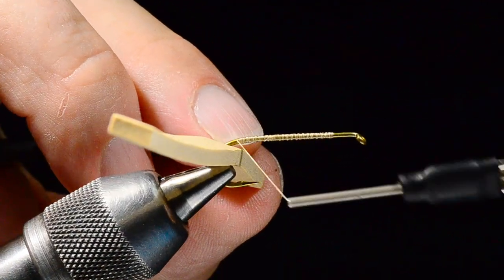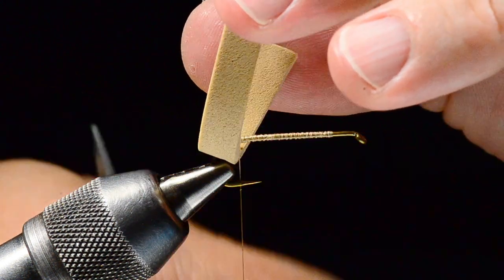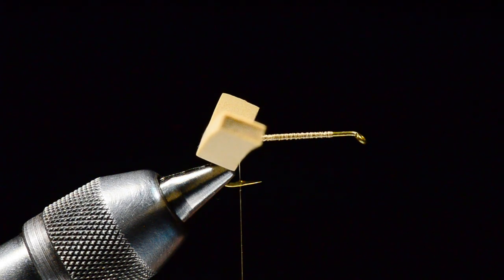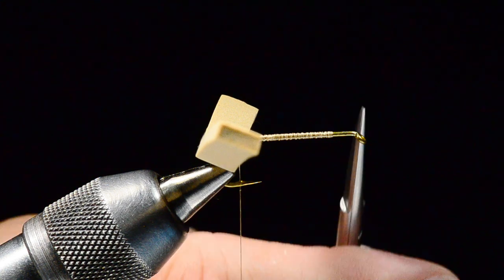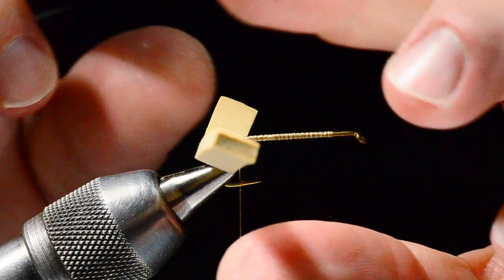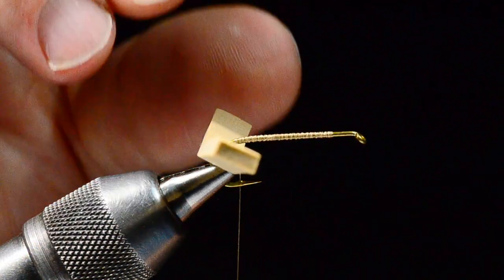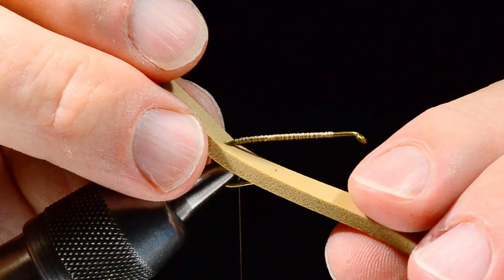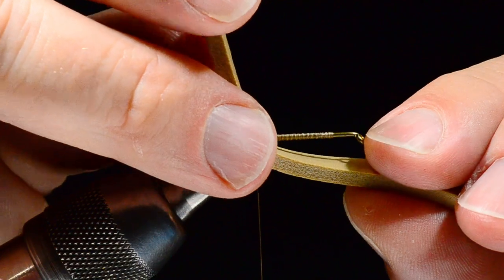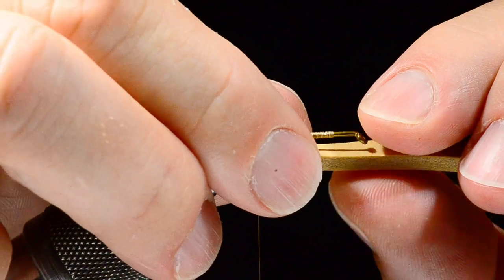I want to run all the way back, even with where the barb of the hook would hang, and leave my thread hanging there. Now, as opposed to the Charlie Boy Hopper, we need to leave a little extra room — this fly is going to have a bullet head. To allow for that room, when I pull this binder piece under the hook to make the fold, I'm going to push it forward about three to four millimeters.